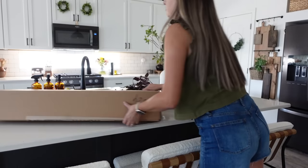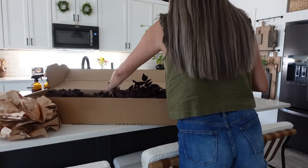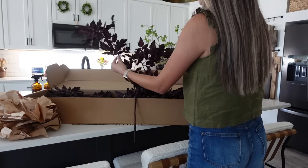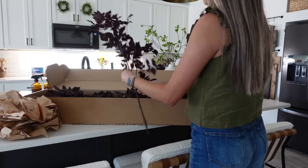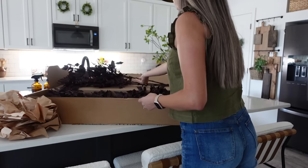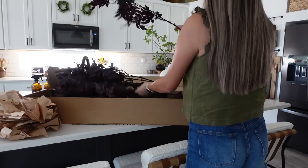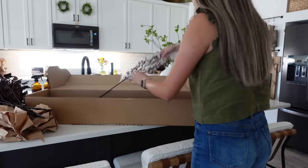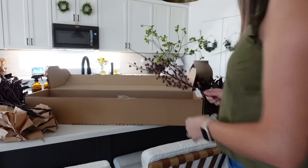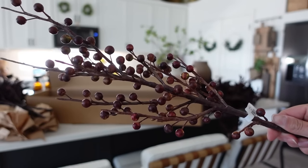They also sent over another one of their best sellers, which is their plum rimosa leaves. These sell out every single year — they are so popular and for good reason. I'm going to be showing you how I styled these in that beautiful terracotta vase over on my kitchen island. They also sent over these beautiful berry branches that we are going to be adding into the garland on our tablescape area.